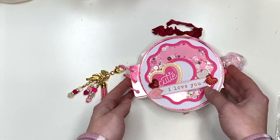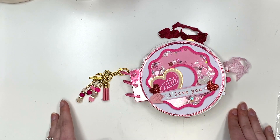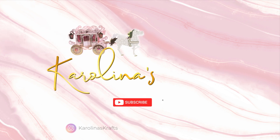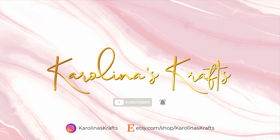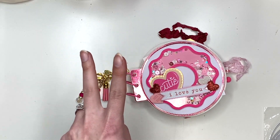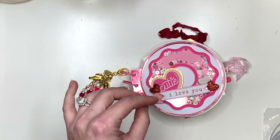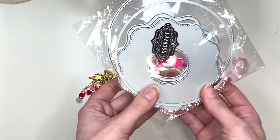I wanted to show you guys what it looks like, all the different elements inside, and the dies that I used and my thinking process. The die I used to make this album — I will have two videos coming out after this showing you how I made the album: one for the base pages and one for decorating the album, so definitely check those out.